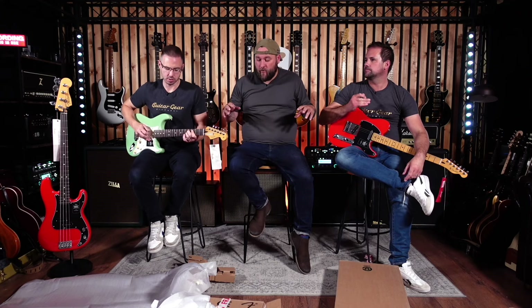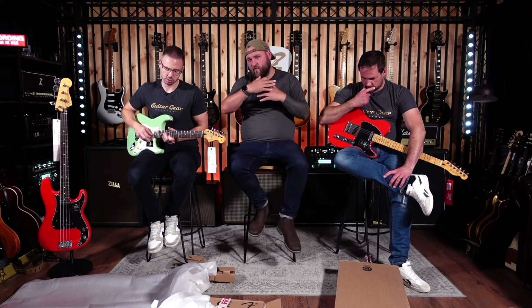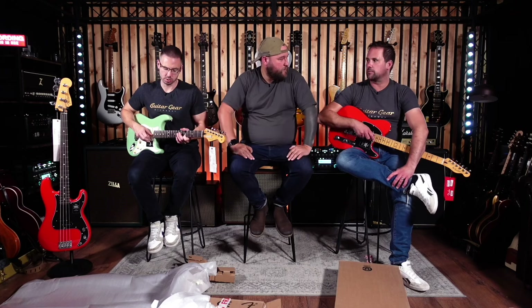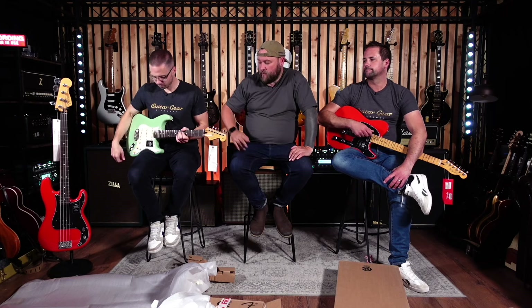First impressions — I could happily just take the Tele out and gig it as it is. With the Strat, I'd want to play with it a bit — do something with the bridge pickup, block the trem down or at least get the trem flat against the body, unless you're in a Deep Purple cover band. Just a little bit of tweaks to personalise it. Whereas the Tele seems like straight out of the box — brilliant. It does look good with the rosewood.